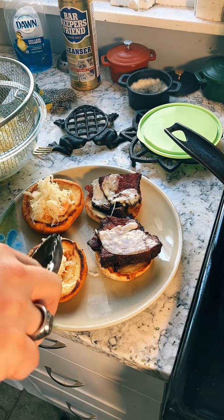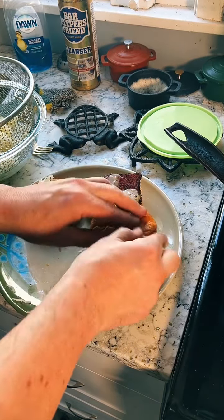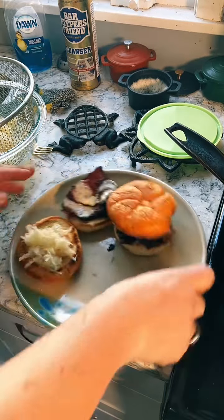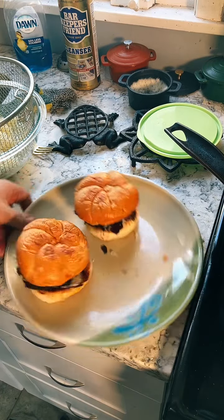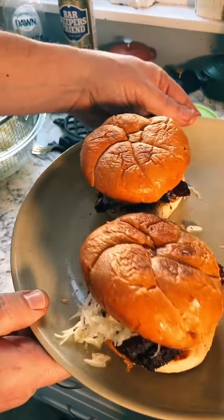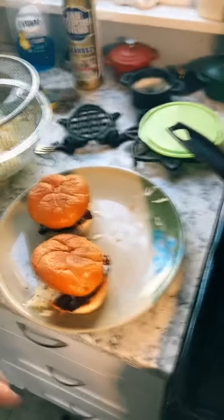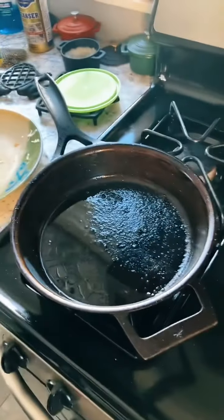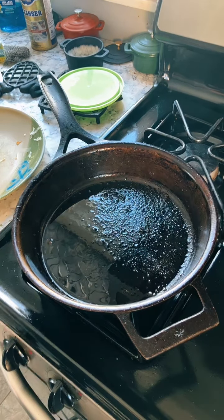And there we go — we have ourselves a couple of almost Reubens. I say almost because this is not rye bread; these are Kaiser rolls. I did not have rye bread this afternoon. Nonetheless, there we go. We've accomplished what we set out to do. I'm going to enjoy my lunch. Thank you very much for watching, folks. Hope you enjoyed this. Please feel free to check out my TikTok page or my YouTube channel. Thank you once again. Bye.